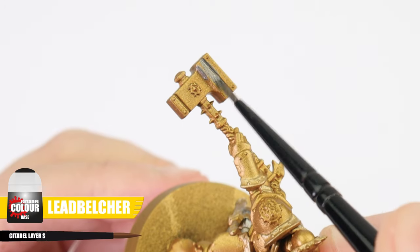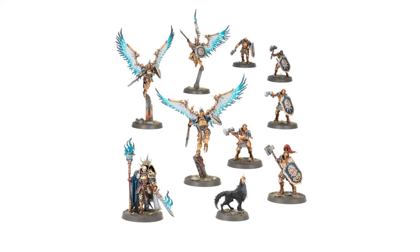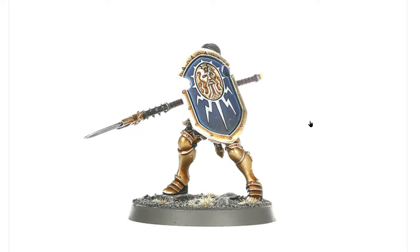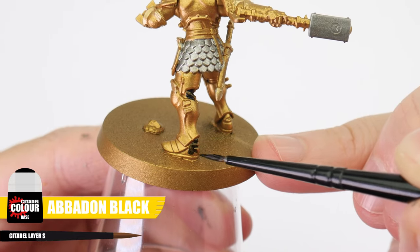When painting Hallowed Knights, their trim is painted Retributor Armour and their mail Runelord Brass. Then any weapons are painted using Leadbelcher. If you're unsure of what colours to use and where to paint them, we can use reference, especially if we've not painted something before. Something else we want to do now, before creating any definition, is paint all the material under the armour as well as the boots with Abaddon Black.